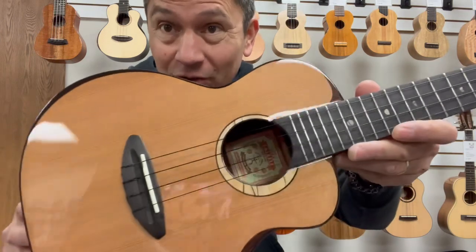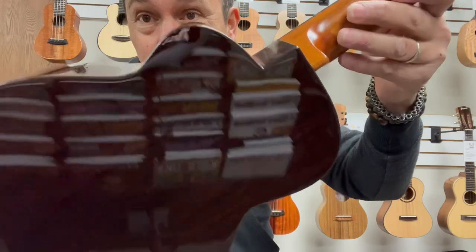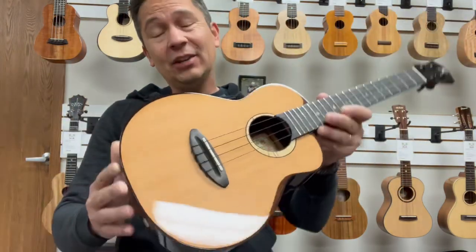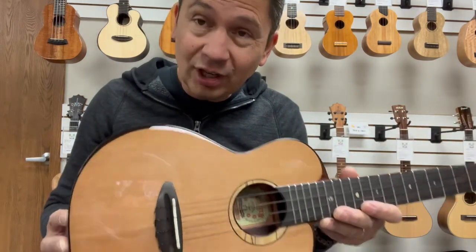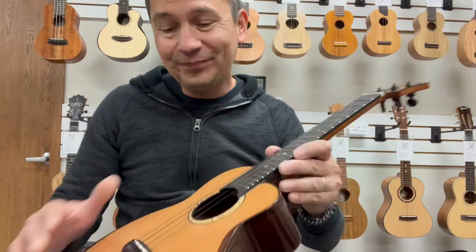It's got an all-solid cedar top with solid Indian rosewood back and sides. Classic combination that's been used for hundreds of years on guitars, for good reason, because it sounds amazing together.